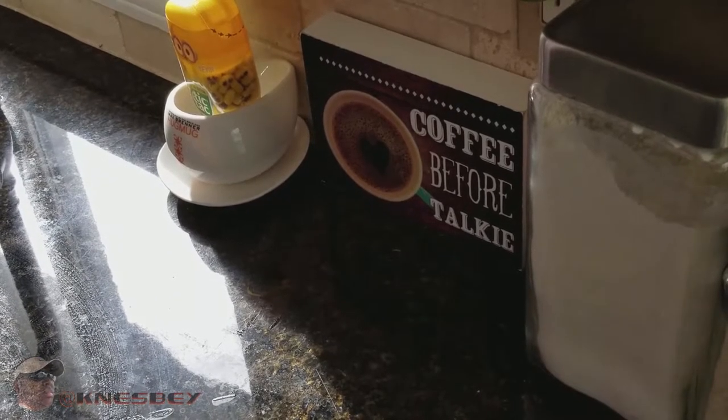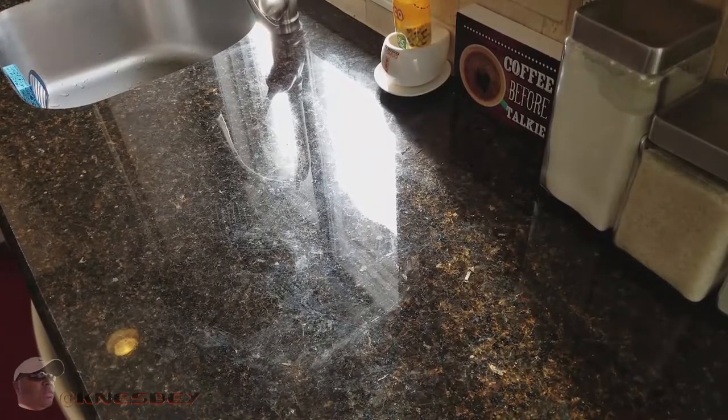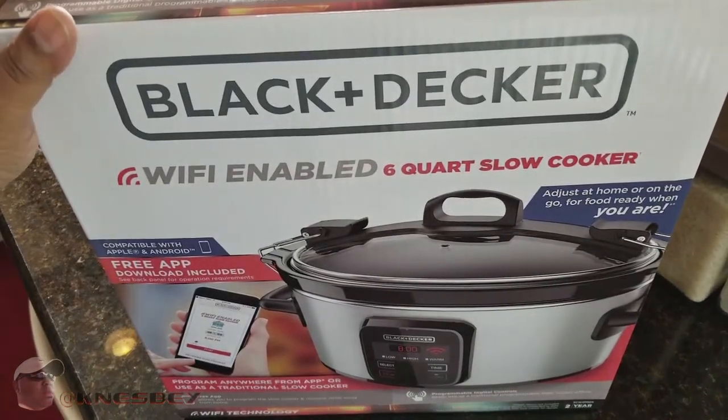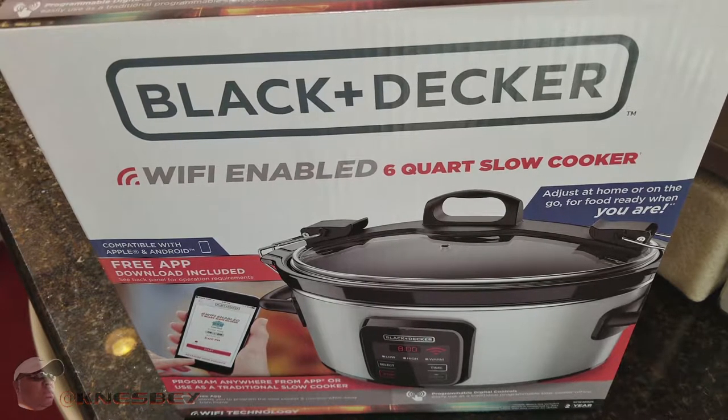Yo, I'm Nez and I'm up in the kitchen dropping another product review. This time we're going to be reviewing — BAM — this is the Black & Decker Wi-Fi enabled 6-quart slow cooker, so just to give it a quick name: the Black & Decker Wi-Fi slow cooker.